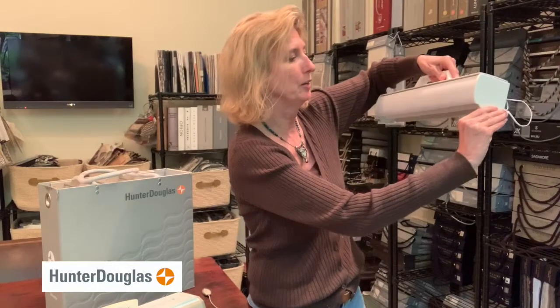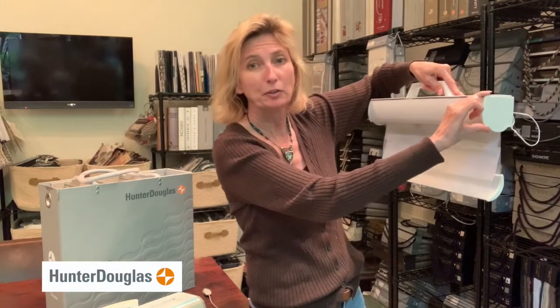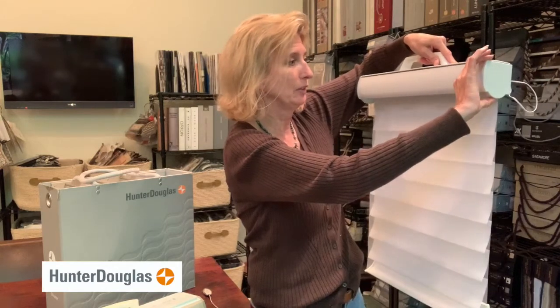We have the Silhouette here in motorization. It has a fabric-covered headrail, usually about three and a half to three and three-quarter inches. There is a sheer in the front and a sheer in the back, and then there are louvers in the middle that create the light filtering. It has a very narrow profile, so it sits beautifully inside the window.